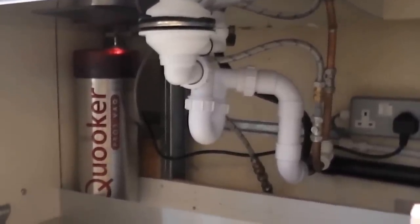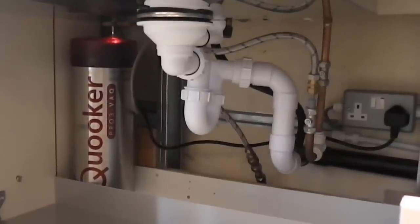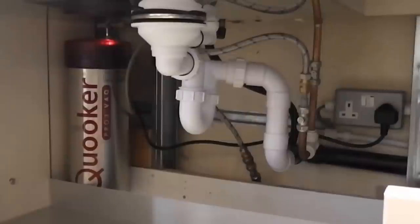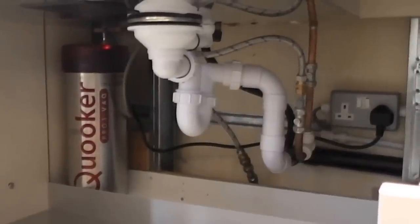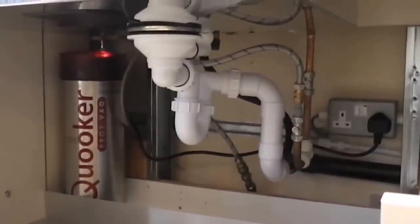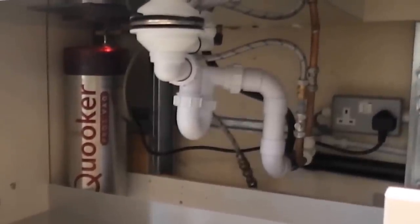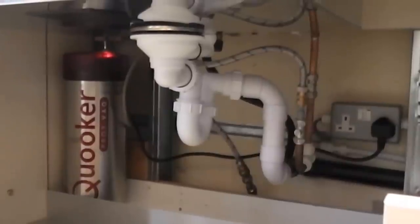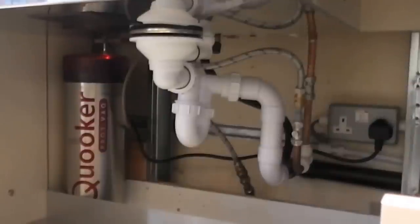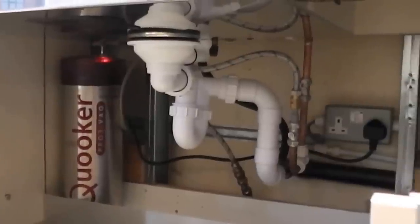One slight drawback is that if you leave the tap on constantly — say you've got a party with loads of guests — there's a good chance of running the cylinder down and the water might go cold. To overcome this capacity problem in very busy kitchens, which is usually commercial kitchens, they've got 7- and 11-litre versions of the cylinder, which is ample. We've fitted those in very busy offices without any problem.